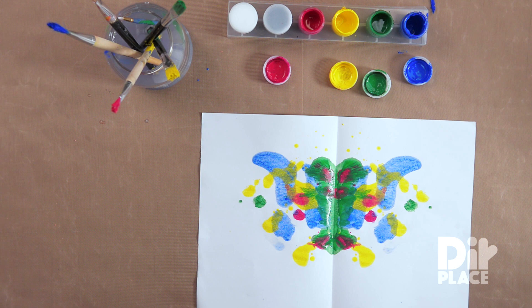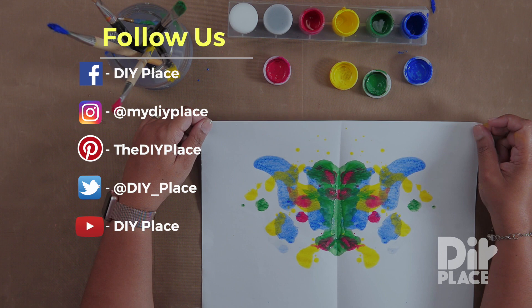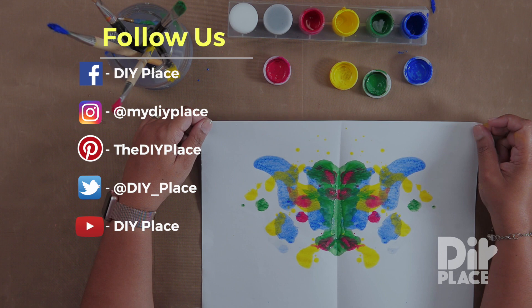Now I'm finished. There is my blot painting for today. I hope you have fun making blot painting. And remember to check us on Facebook, Instagram, Pinterest, Twitter. You can also subscribe to our YouTube channel.